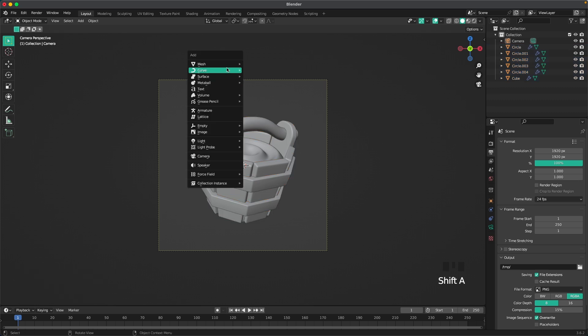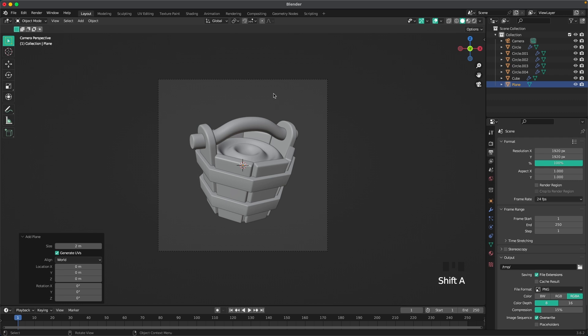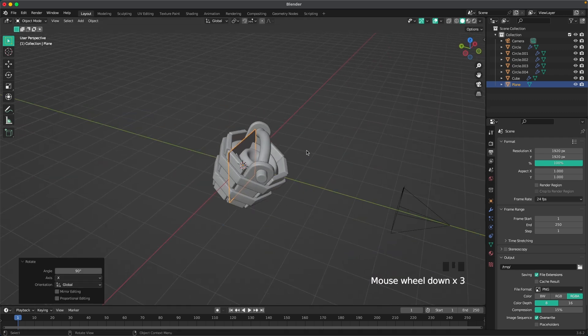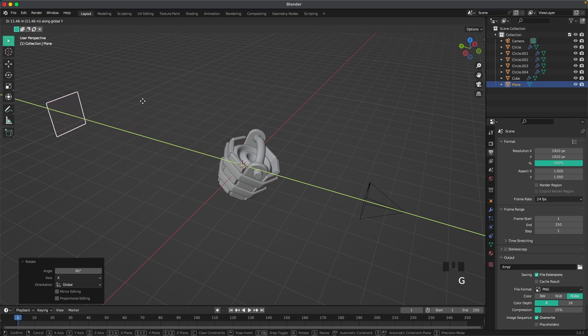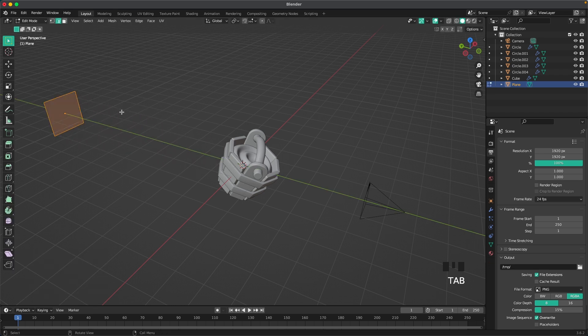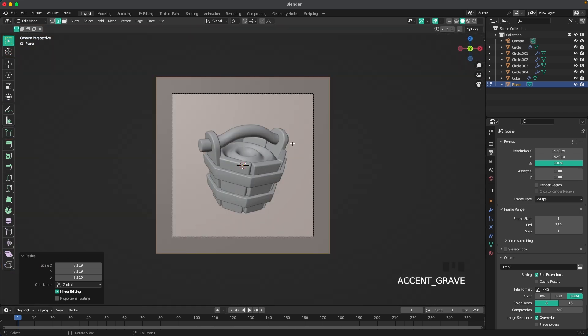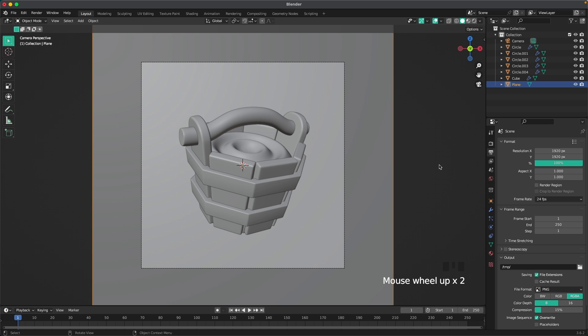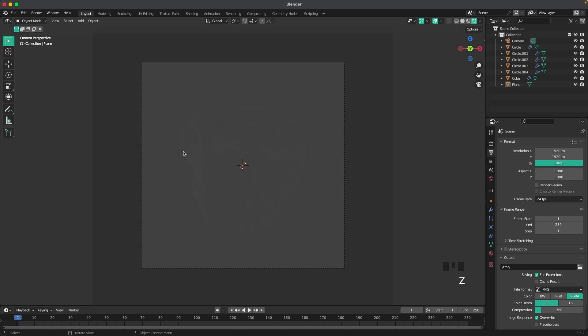Press Shift+A, Mesh, add a plane, press R X 90 to rotate it, then G and Y to move it back. Go into edit mode and scale it all the way up so it covers the camera background.